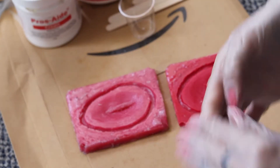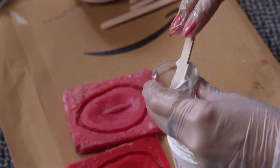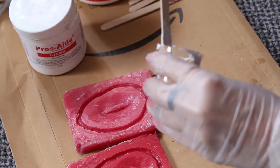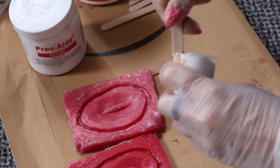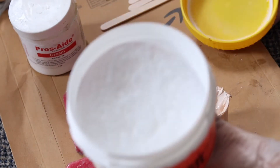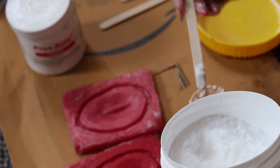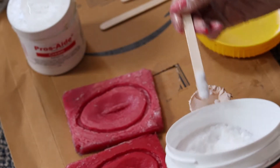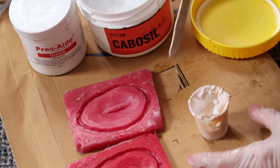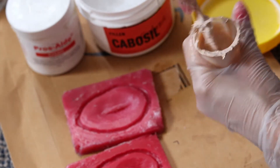We're going to use Vaseline to cover our molds — it's going to help release the piece. Then we take our prosate, quite a fair amount, and color it. I'm using my foundation. Remember that the color of your dye or foundation is going to be your final color, which means the whiteness is going to disappear when it dries. Now I'm putting in the cabosio — there are no measurements for this, you just need a good consistency, like toothpaste. You're going to feel it — it cannot be crispy but also cannot be liquidy. I have prosate cream so it's creamy, but I need it a little bit thicker. I put the color in before the cabosio just because it's easier to mix.